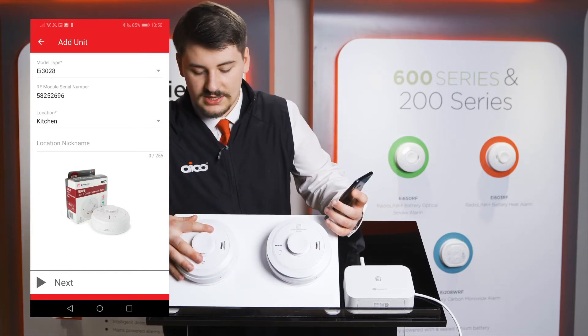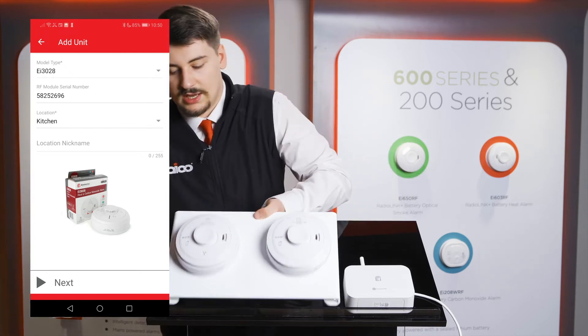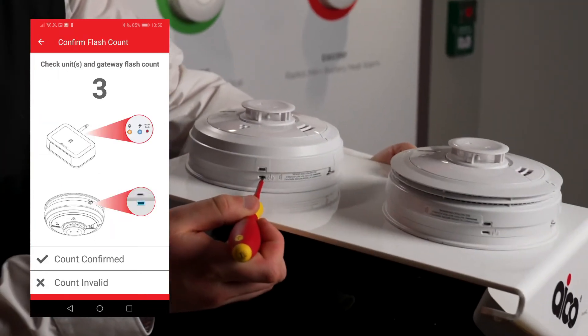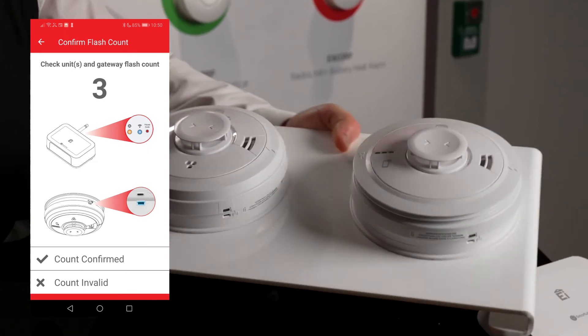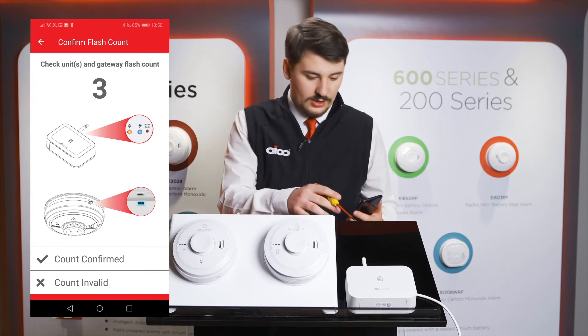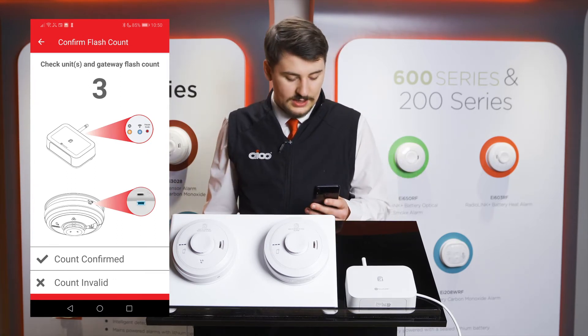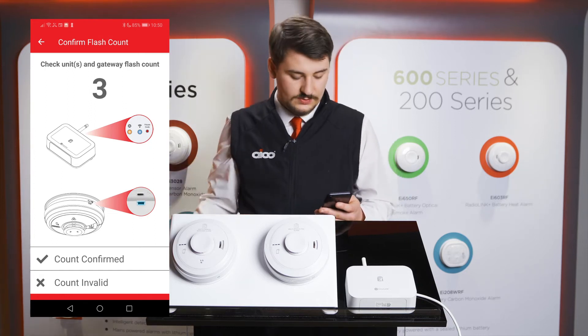Then place the alarm onto the base, using the house code button to put the alarm into house coding mode — pressing the house coding button until the light goes solid blue, then release. As this is just two separate sensors, we'll be looking for three flashes on both the gateway and the alarm. Press count confirmed when the count matches on all units within the system.